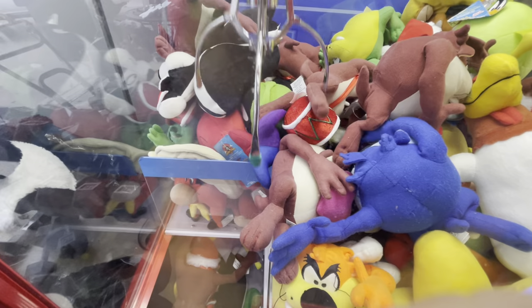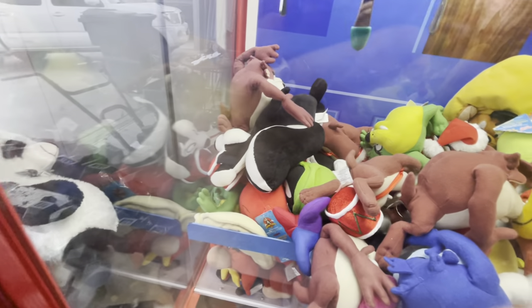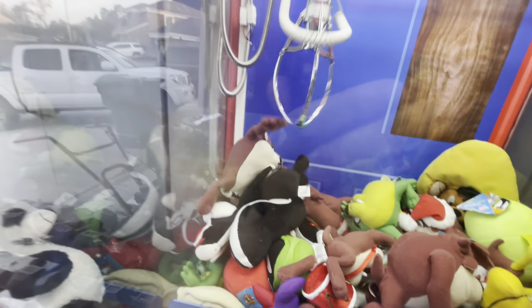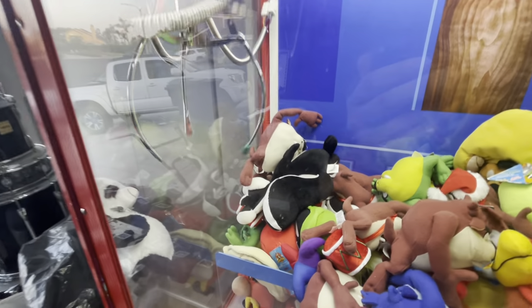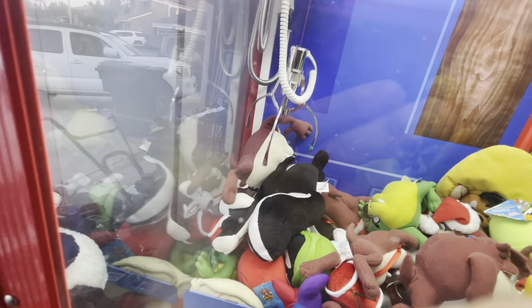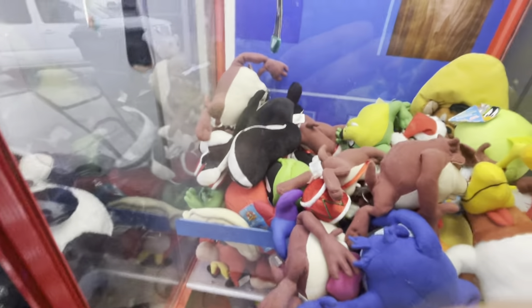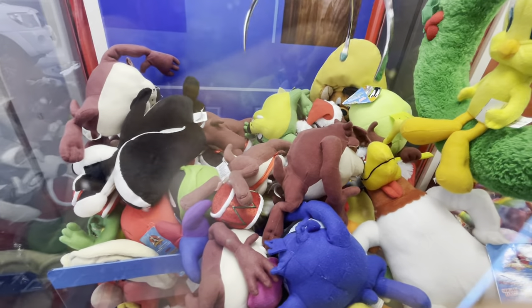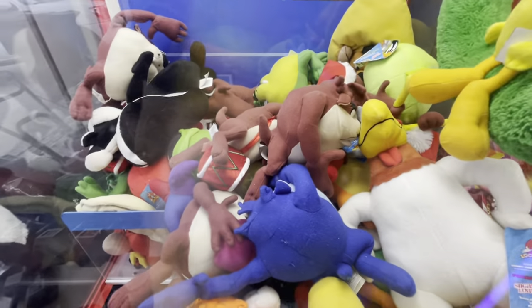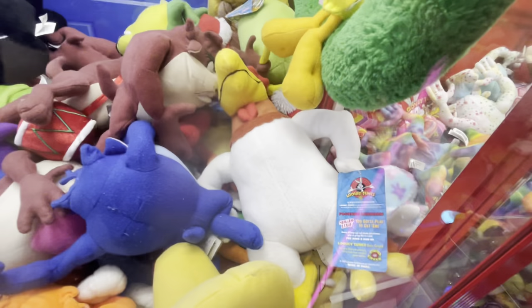If I can get the prong to spin right there, I can maybe hook this heart Valentine Taz. But I just don't know. I don't know if I can get this Pepe Le Pew — yeah, Pepe Le Pew. I always get a mix up between Pepe Le Pew and Penelope. I also got this pretty rare original Taz. He's hard to find these days. Comment below — what's your favorite plush? Come on. Very, very close. And I got Foghorn Leghorn. Look at that — 2009 Foghorn Leghorn.